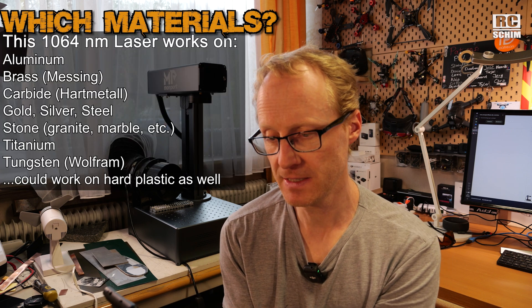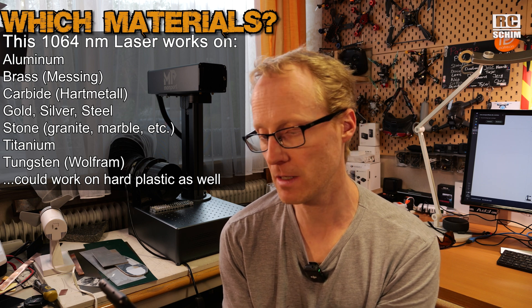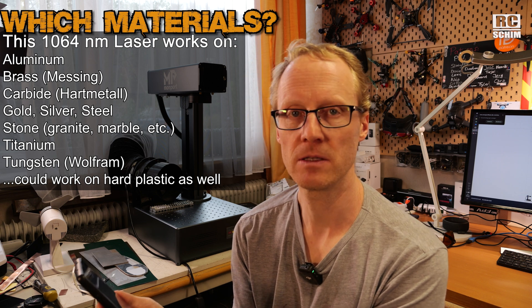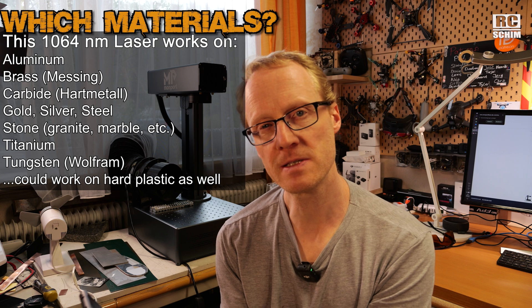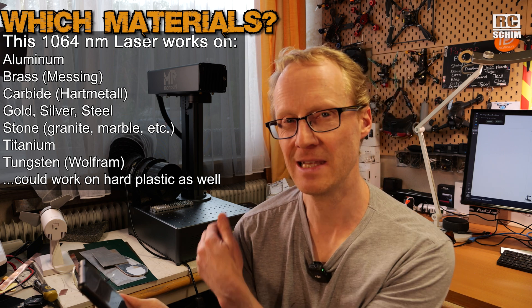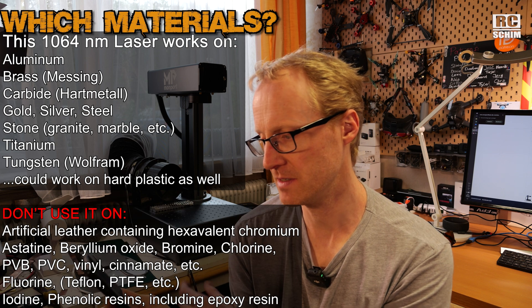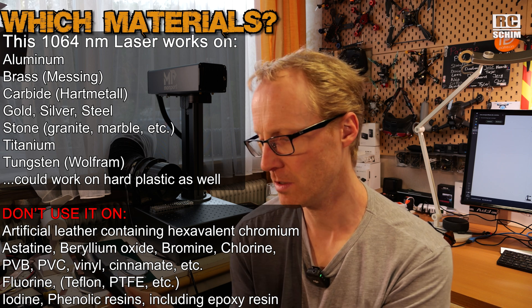Aluminum, brass, carbide, gold, silver, steel, stone, granite, marble, titanium, tungsten, and hard plastics. You shouldn't use it on materials that cause a flame inferno or toxic hazards — unless you have really good exhaust. Artificial leather has some toxic stuff: beryllium, bromine, chlorine, PVC — avoid those.